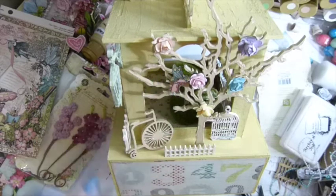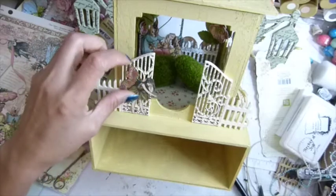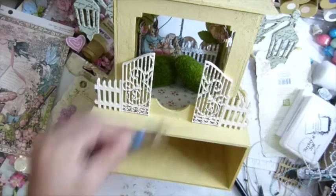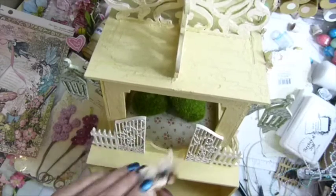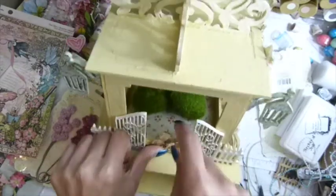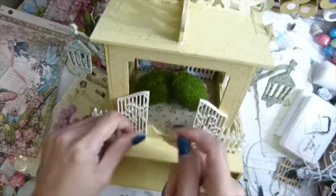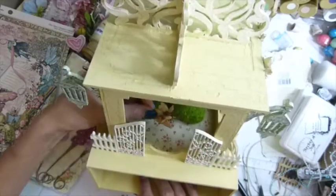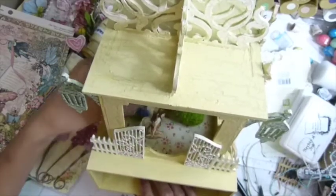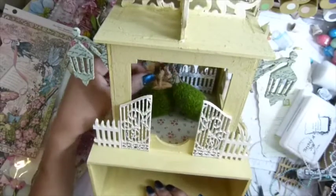I might add more fairies up there — I'm not sure yet, just playing around. I can put her right there, or she might be right here, in front of the door. Or she might be sitting up here. I think she might be better sitting up here.